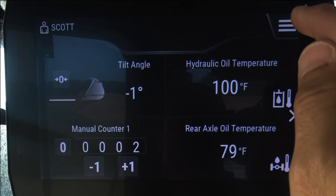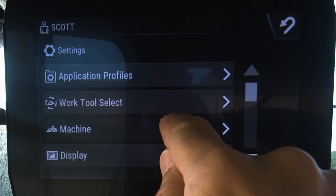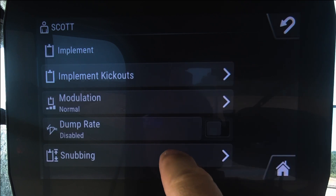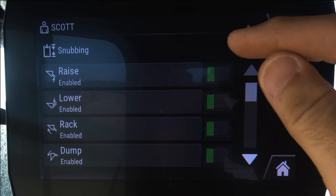If you have sticky material that you are working with and you would prefer a little bit more flick speed or flick control instead of the snubbing that cushions the end of travel for your implements, you can go into the menu structure, go to Settings, go to Machine, Implement, and under Snubbing you can actually enable or disable a raise,